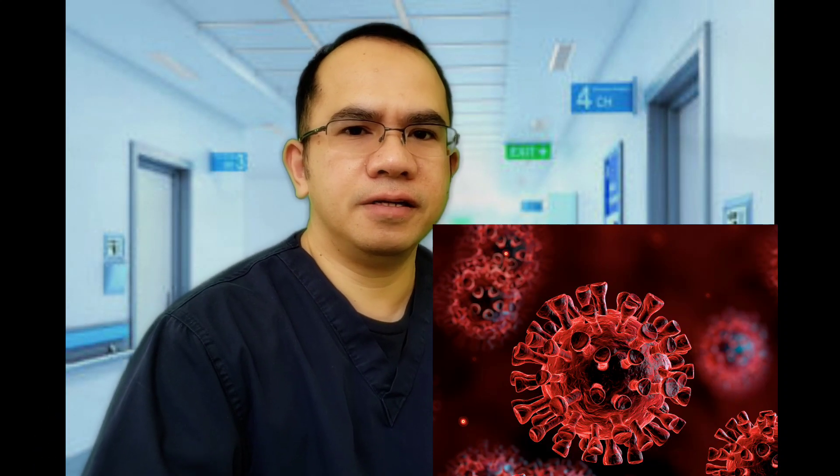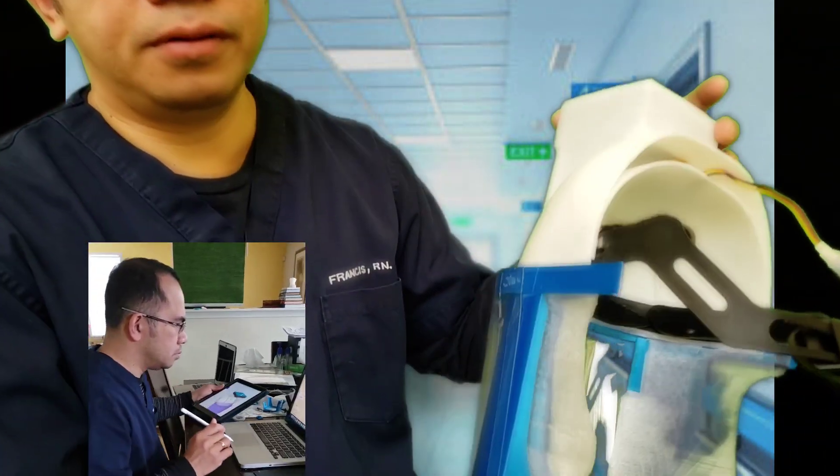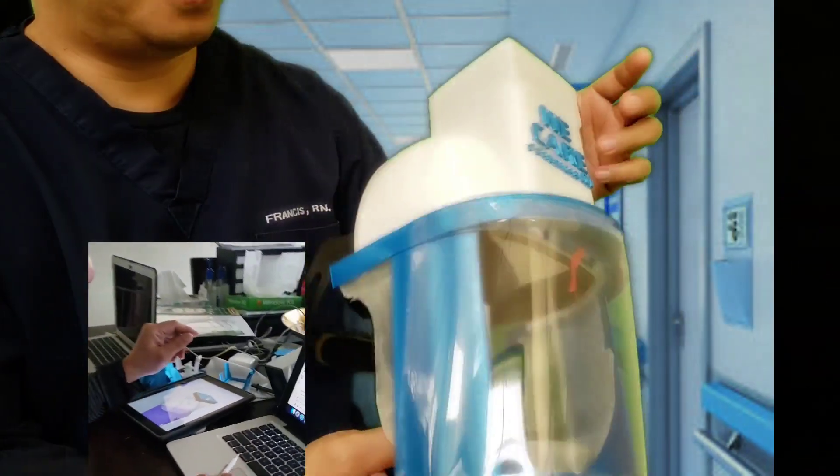Hi, my name is Francis. I'm an ICU nurse and I'm one of the frontline nurses in this fight against COVID-19. I felt there's a need so I responded. So I designed and created this powered air purifying respirator.